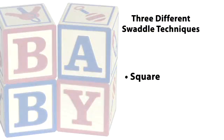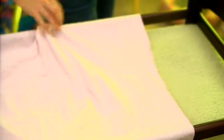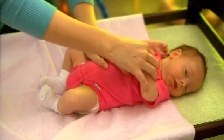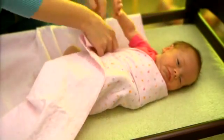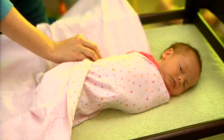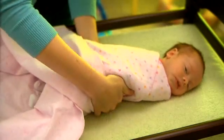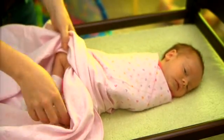Next is the square swaddle. Lay the blanket out square. Place the baby with shoulders even with the top of the blanket. Tuck the left arm down, wrap over the baby's chest, and tuck under the left side of the baby. Tuck the right arm down, wrap over the baby's chest and over the arm, and tuck under the left side of the baby. It's important to leave room for the legs to move.